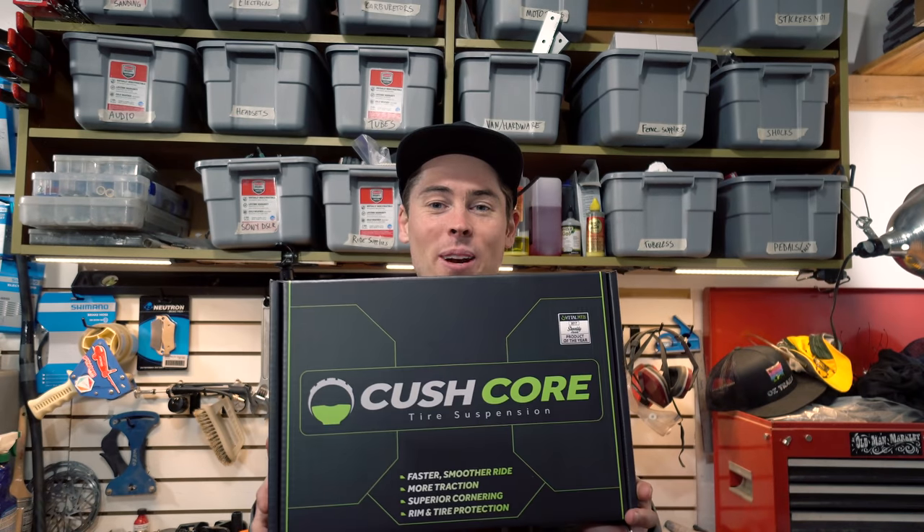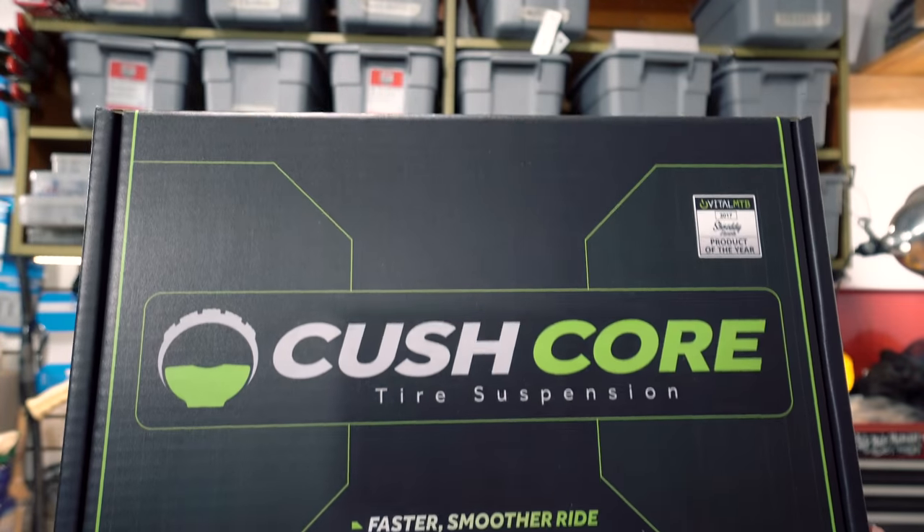Something I don't have personal experience with yet but plan to test soon is CushCore, a tire insert system. CushCore takes up quite a bit of volume inside your tire making things more progressive, and I'm really curious how it affects the tire pressures I end up riding. As soon as I have feedback I'll do my best to share it.